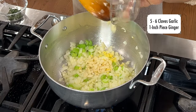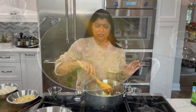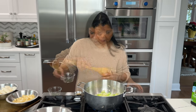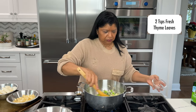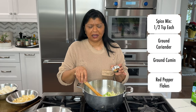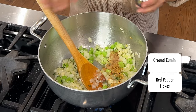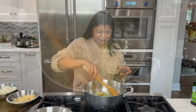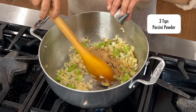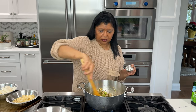I'm going to add in garlic and ginger. I'm using quite a bit of garlic, about six cloves. You could certainly adjust that to your taste. And about a one-inch piece of ginger. Adding my fresh lime leaves. I have my spice mix: half a teaspoon ground coriander, half a teaspoon ground cumin, and I like a little bit of heat so I'm adding half a teaspoon red pepper flakes. And this magic powder — zucchini powder — three teaspoons. It really gives a nice flavor to the broth. Let that cook for about 30 seconds.